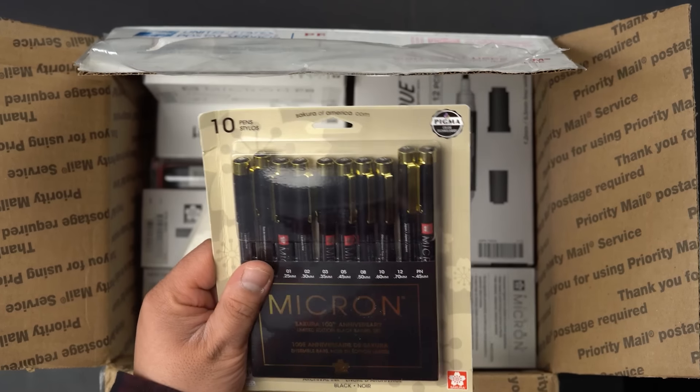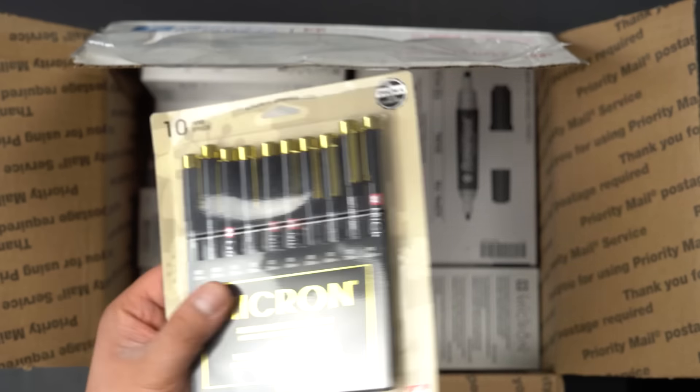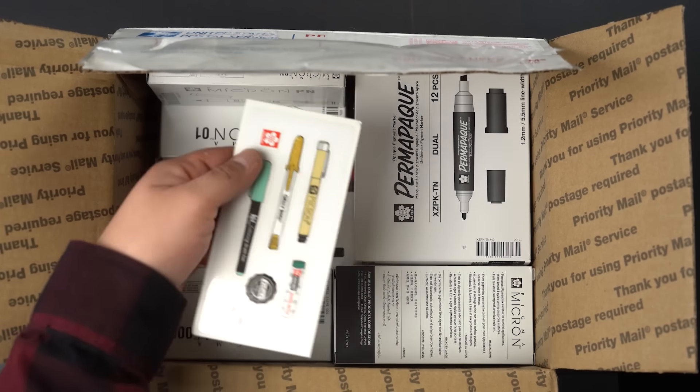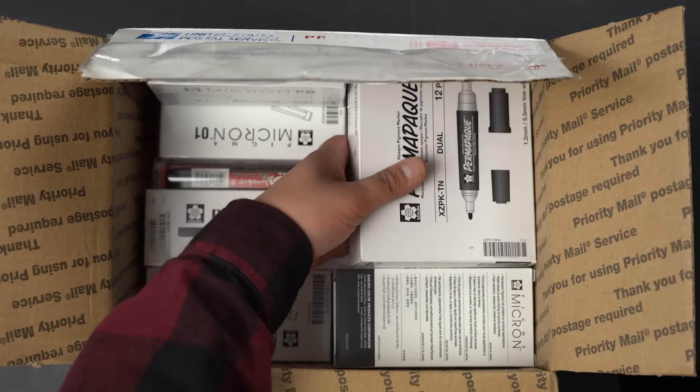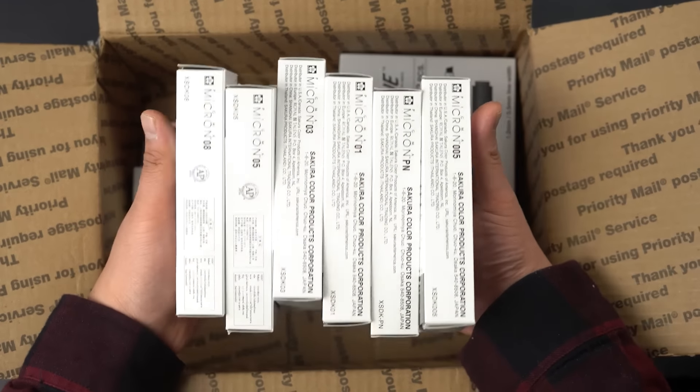100th anniversary Microns here — look at these, how gorgeous are those? I don't want to take them out of the package. Some pretty awesome stickers here. And these are the pens that I use. Of course, we have the regular Microns here, different sizes, but these are the sizes I use the most. Whoa, that's a lot of pens right there. That's good because I need a lot of them.